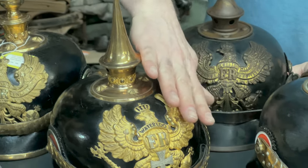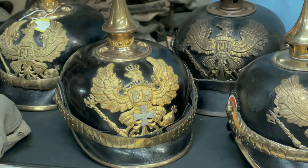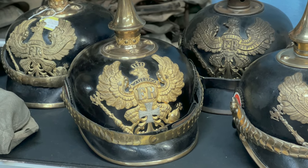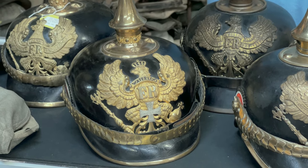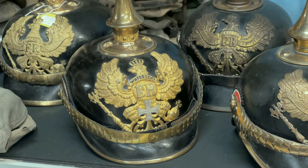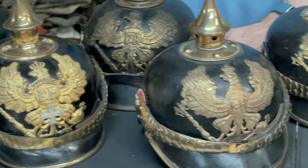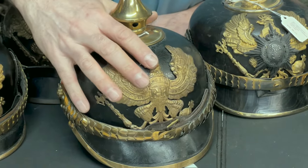In reference to this one, this has a Waterloo bandeau. A bandeau is a battle honor — this regiment existed during the Waterloo campaign, the Napoleonic Wars, and they had a bandeau for it. There are different bandeaux and they make helmets a lot more valuable than a standard Prussian one which has no bandeau.